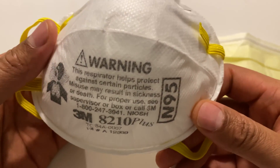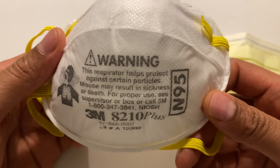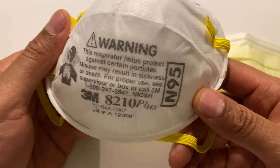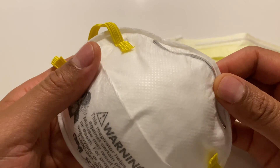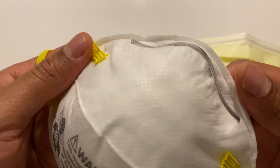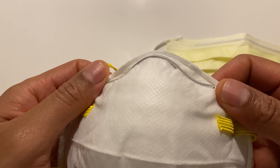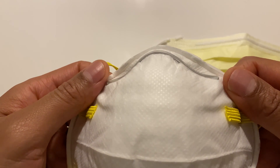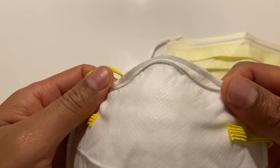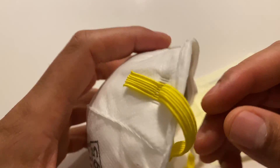The N95 mask is supposed to filter out 95% of small particulate matter down to 0.3 micron, once you get fit tested. Fit testing is a process you're supposed to go through to ensure that the mask fits over your mouth and nose securely, without allowing any particles to seep in through the side.